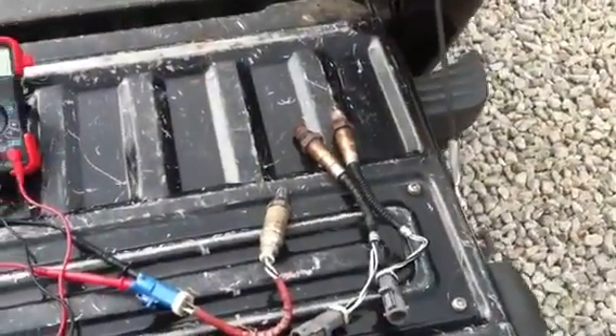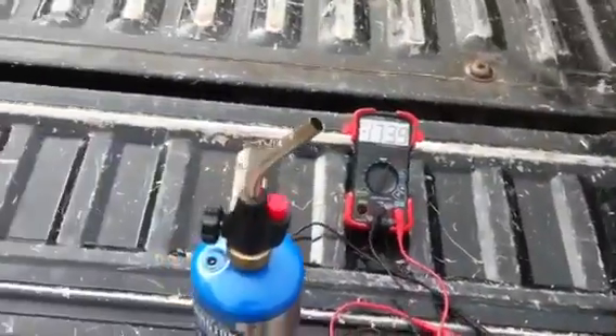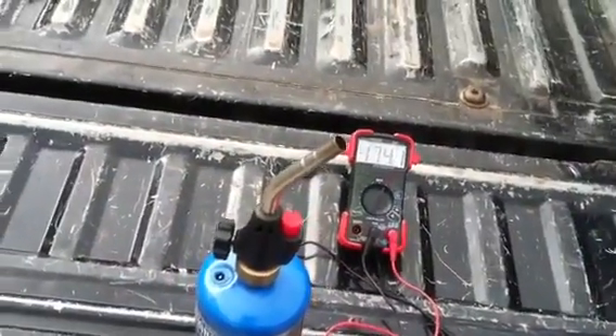I've got three sensors here out of this Ford Ranger and we're going to test all three of them. I may only show you how to do one on here, but I'm going to test all three to find out which ones, if any, are bad.